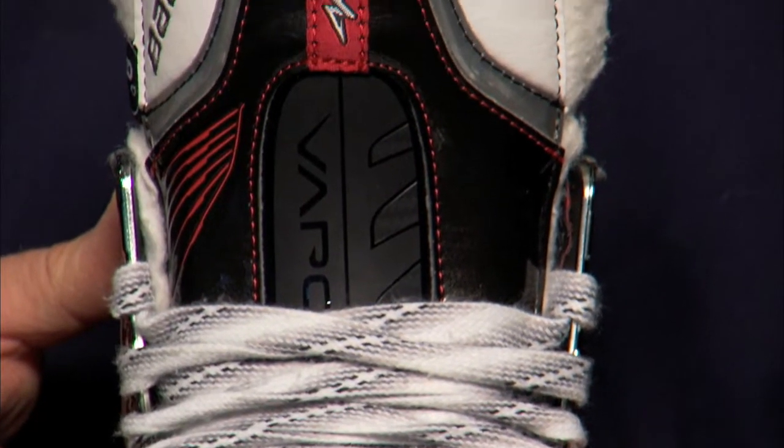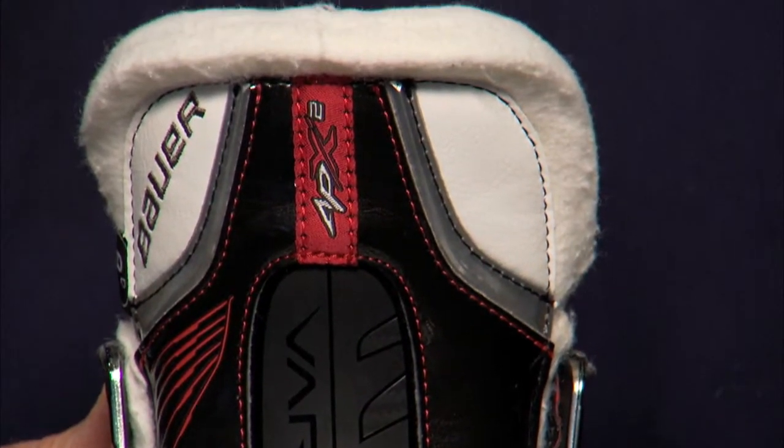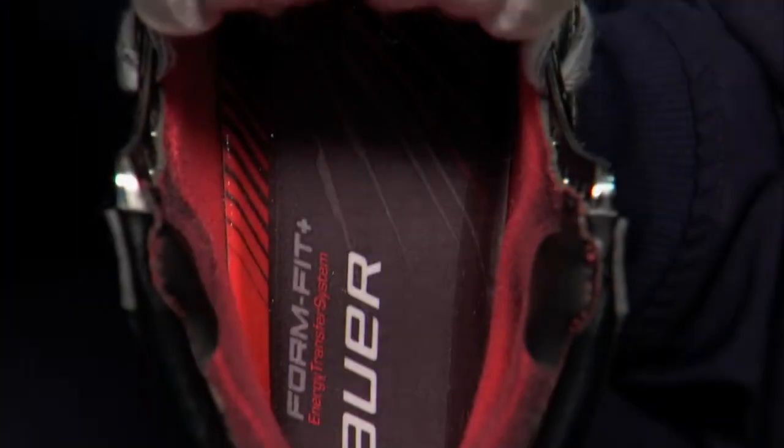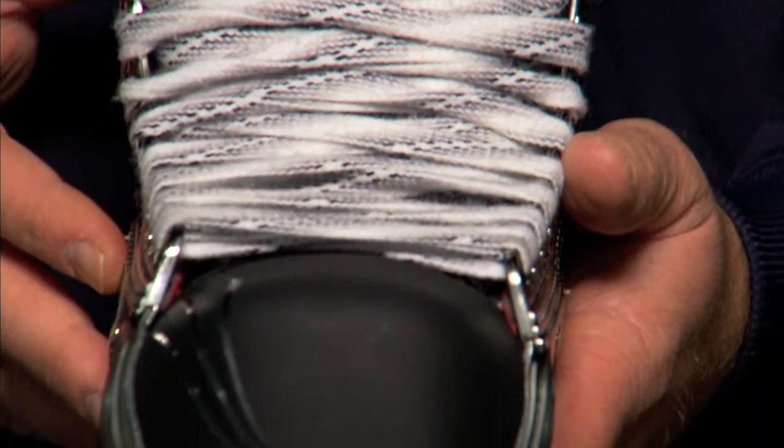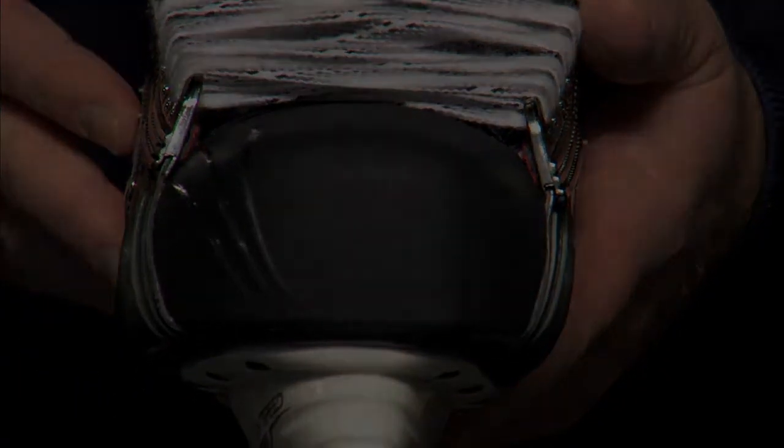The new tongue construction on the APX2 Skate is a three-piece white felt design with an exposed metatarsal guard. On the lower two portions of the white felt you have a lower gauge felt that helps dial in the fit. The upper portion of the felt tongue is a thicker gauge to help reduce lace bite.